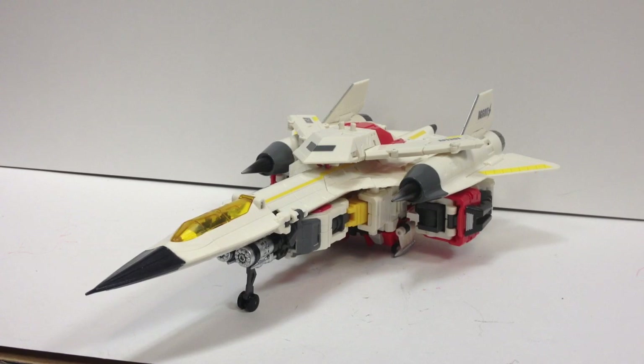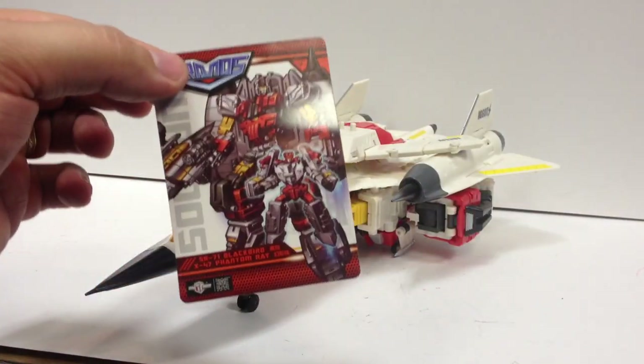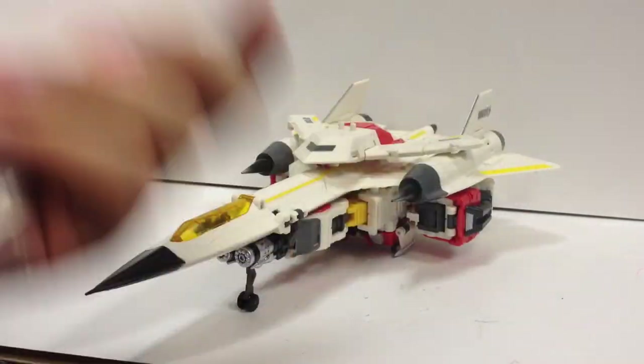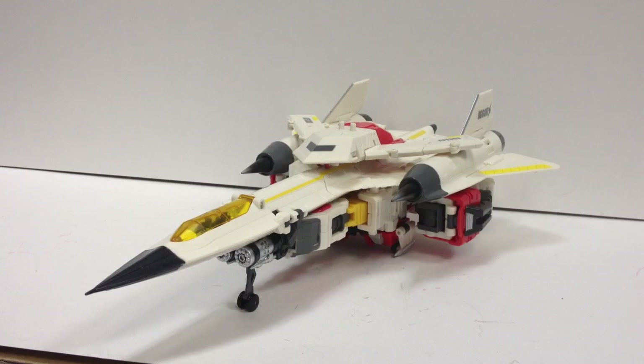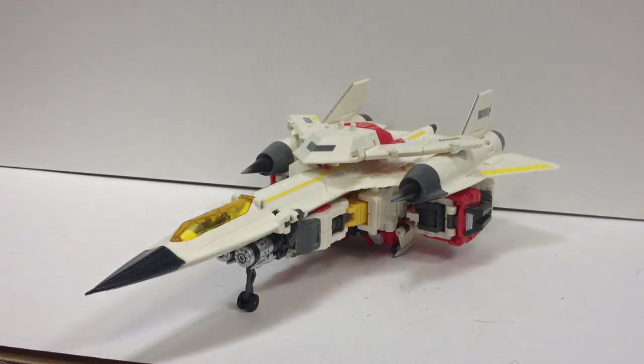Here's the video review for the third member of TFC's Uranus combiner, Blackbird with the X-47 Phantom Ray. He comes with his little bio card, instruction sheet, and a poster of the box artwork, which I'm not going to fold all the way out — it wouldn't fit on camera anyway. It's just a poster of the box art, just like the others come with.